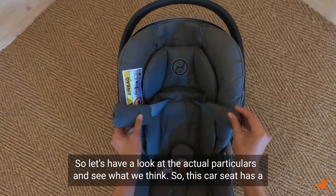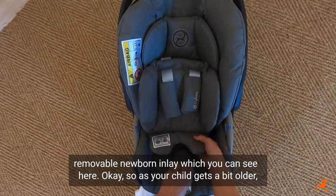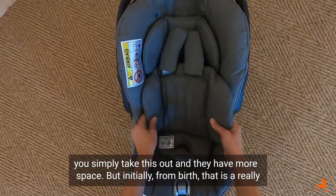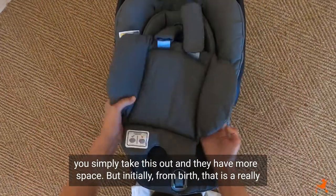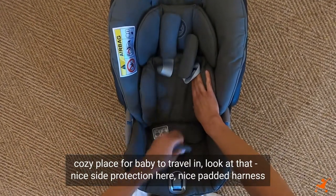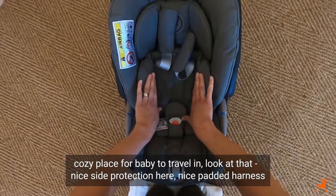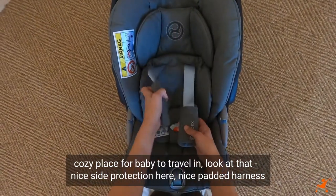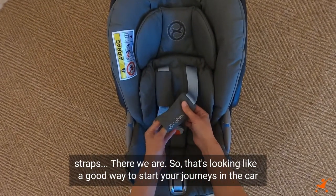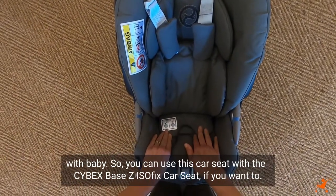So this car seat has a removable newborn inlay which you can see here. As your child gets a bit older you simply take this out and they have more space. But initially from birth, that is a really cosy place for baby to travel in. Nice side protection here, nice padded harness straps. So that's looking like a good way to start your journeys in the car with baby.